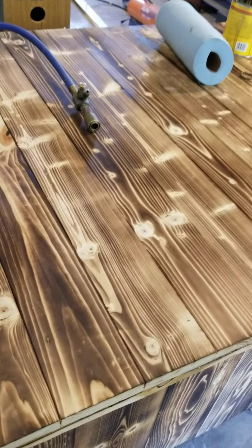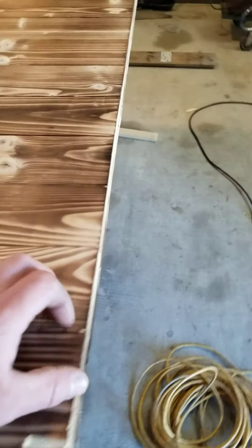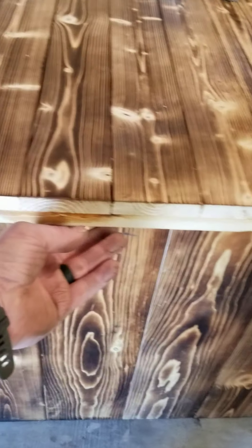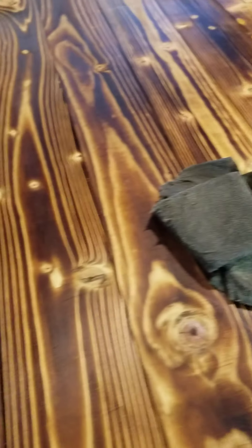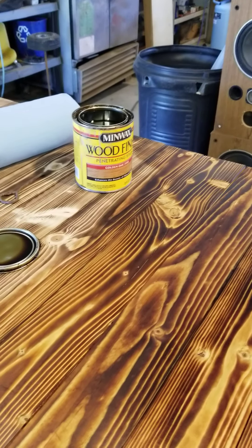I took whiteboard and I burnt it — I burnt the wood. After I got it all laid out, these are one-by-fours all laid out on a frame. I put a nice frame in here underneath, glued it all and stapled it all. And so now I'm putting a little — this is golden oak stain.